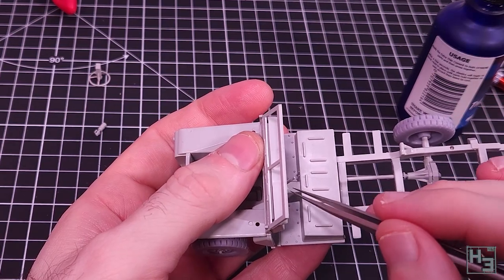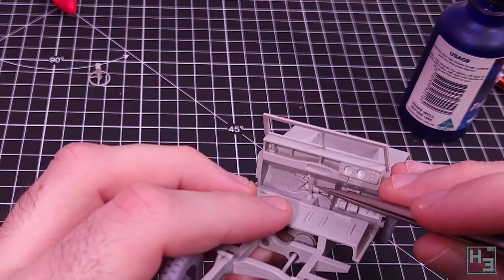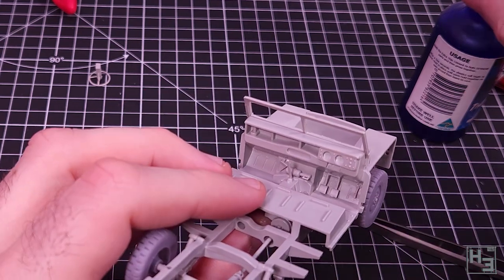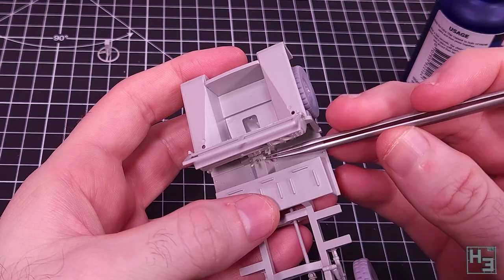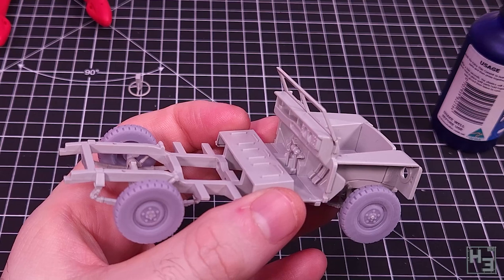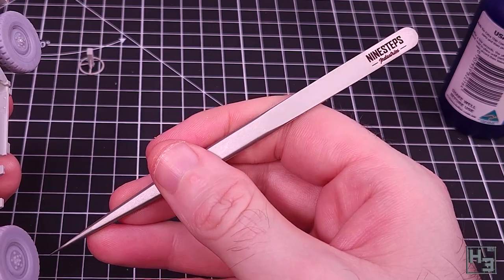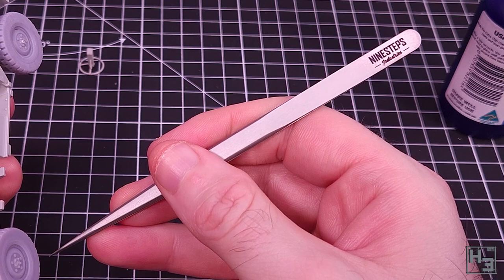I then install the various gearsticks and handbrake levers, as well as what I think is a fire extinguisher just forward of those. All of this stuff is quite small and fiddly, so you'll probably find tweezers to be helpful. If you'd like a discount on tweezers like the ones I'm using from 9 Steps Industries, check the description for a link and use code HERBERT20 for 20% off.